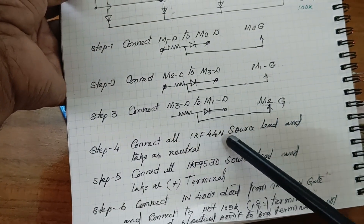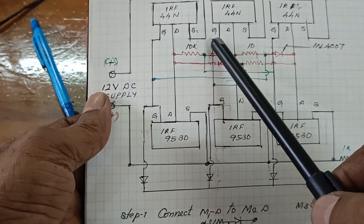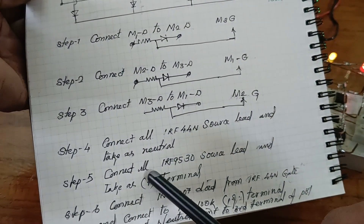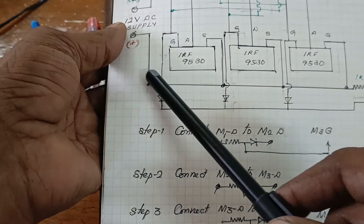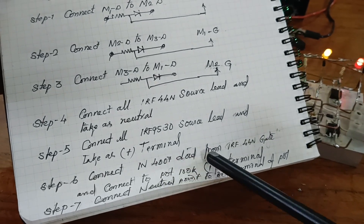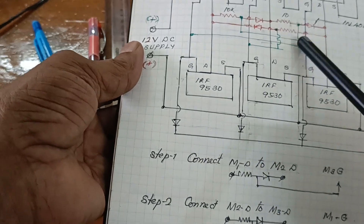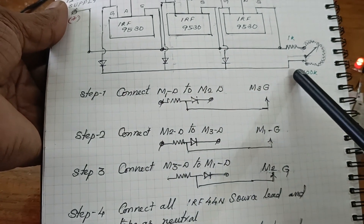Connect all the IRF44N source leads and take it as a neutral point. Connect all the IRF9530 source leads and take it as a positive terminal. Next, connect an IN4007 diode from each IRF44N gate. All the diodes are connected from the gates, and the source end is connected to the port.